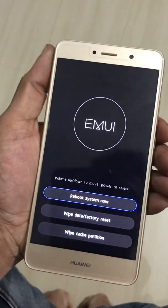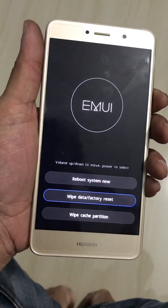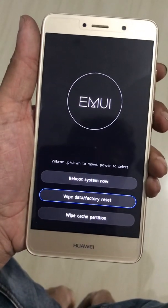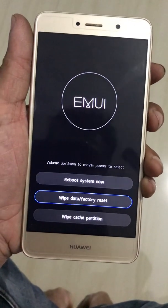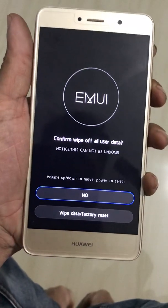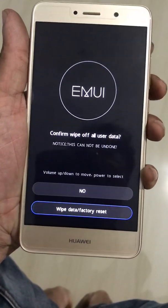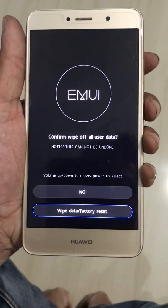You will reach a menu. Use Volume Down to select 'Wipe Data Factory Reset' and press the Power button to confirm. Then select 'Wipe Data Factory' again using Volume Down and confirm by pressing the Power button.